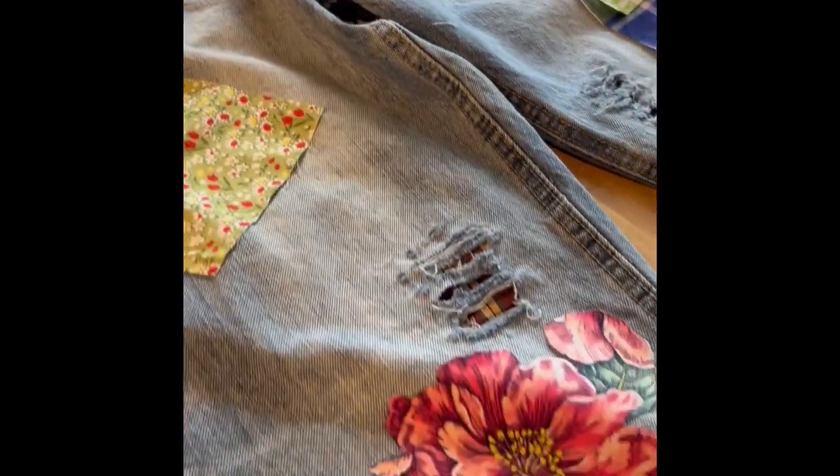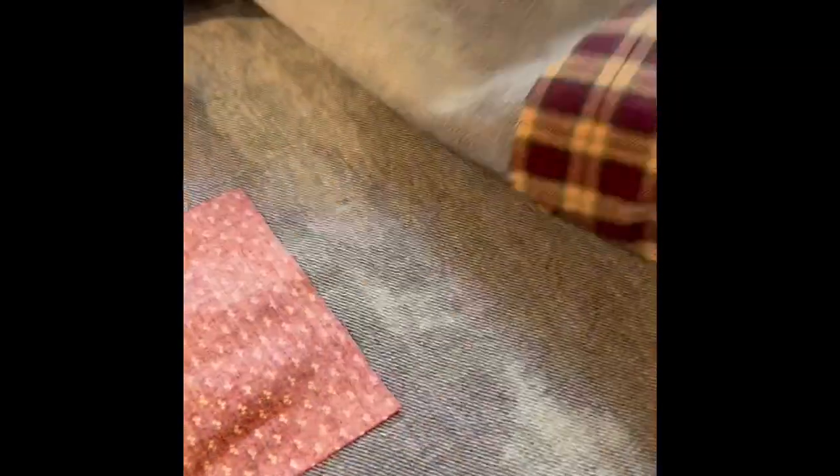So this is the front of it. And then as you can see, when you open up the legs, here's where I put the patchwork in. I have yet to sew. Like I said, I haven't been feeling good, so I probably won't get to it today.